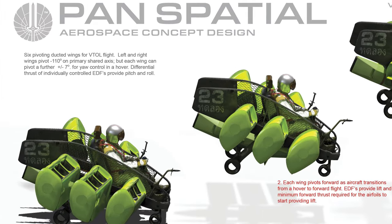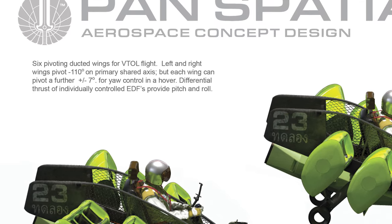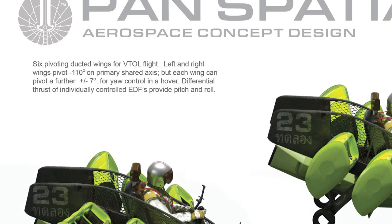VTOL Transition Diagram: six pivoting ducted wings for VTOL flight. Left and right wings can pivot 110 degrees on the primary shared lateral axis, but each wing can pivot a further plus or minus 7 degrees for control in a hover. Differential thrust of individually controlled EDFs provide control in pitch and roll axis.